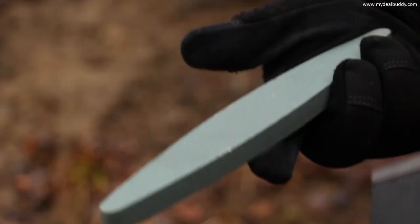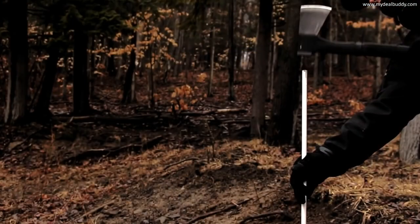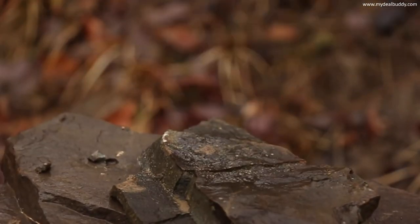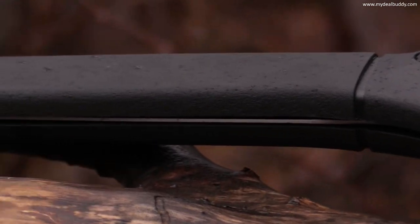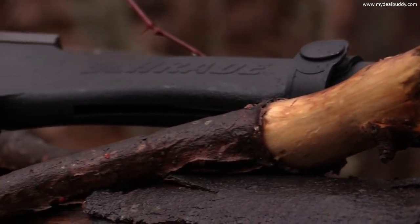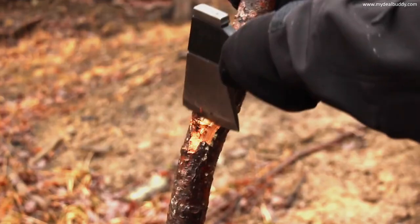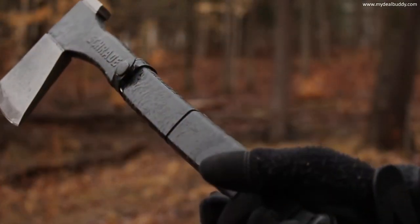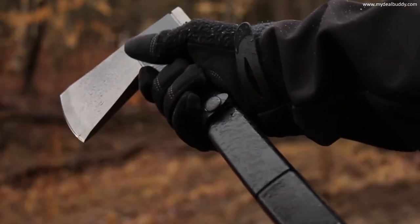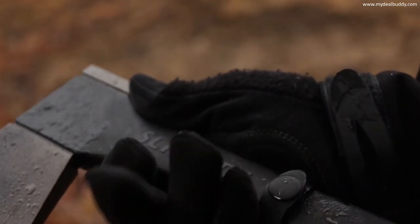The blade is easily resharpened. Use the pommel on the back side of the head to drive stakes or as a crushing tool. The black glass fiber filled full length PA handle is molded to the axe head for durability and increased safety. Use a low grip on the handle for power strokes; for increased control, slide your hand up the handle shaft to just below the axe head, where a gentle contour offers a comfortable grip.